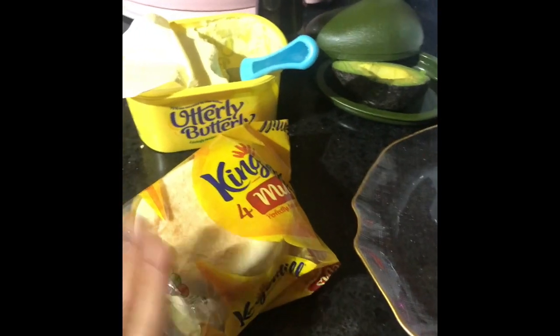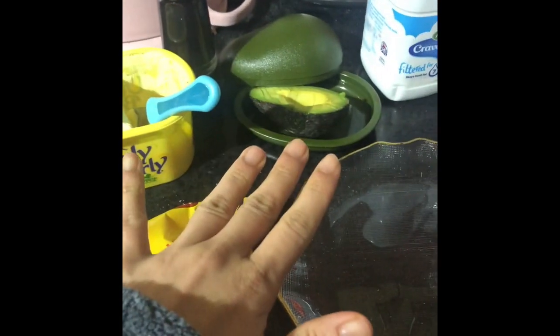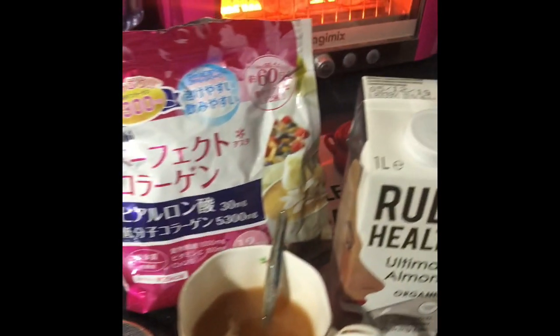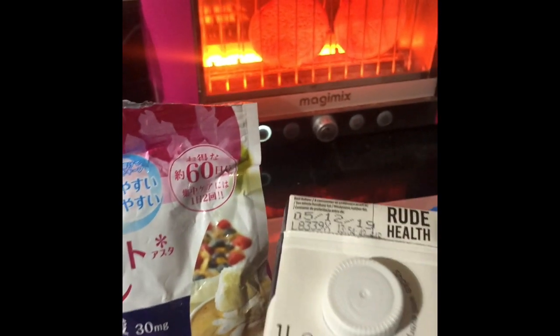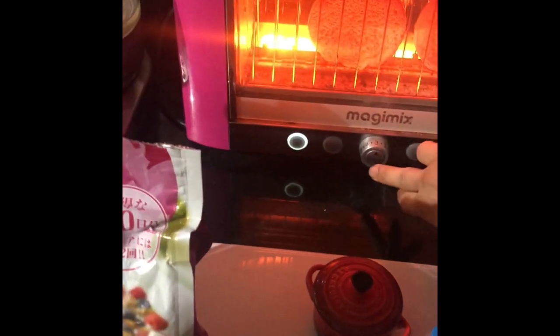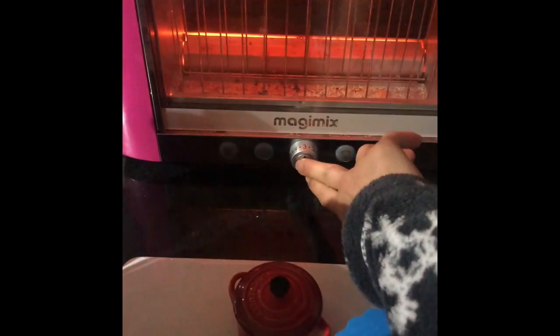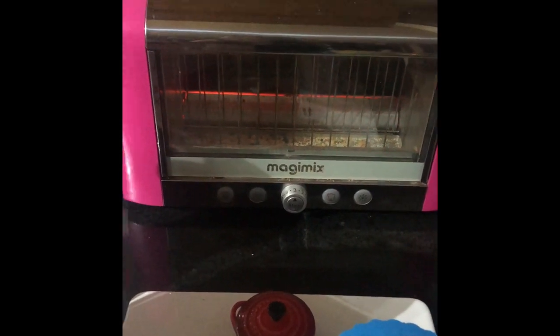Hello, I'm making an egg muffin this morning. I've got these muffins here, butter, avocado, and pepper. That's my muffins in the toaster now. I'm just gonna turn it off because I don't want it to be too toasted. That's a really good toaster.